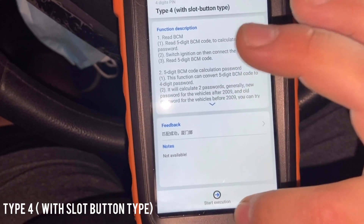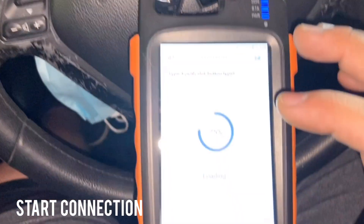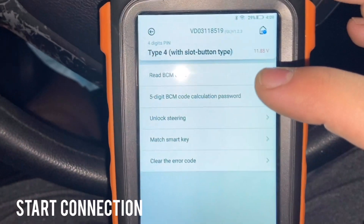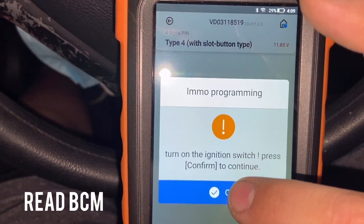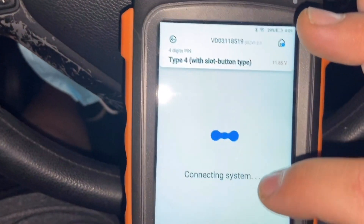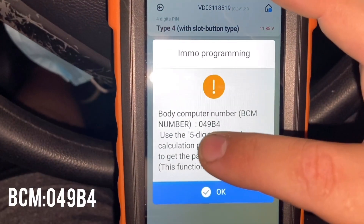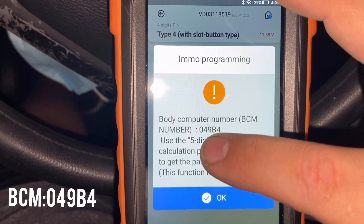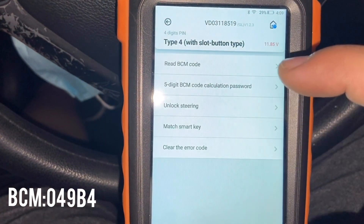The first thing we gotta do is read the BCM. We're gonna go ahead and select 'Read BCM'. Turn on the ignition switch and press confirm. The BCM is giving us 049B4.